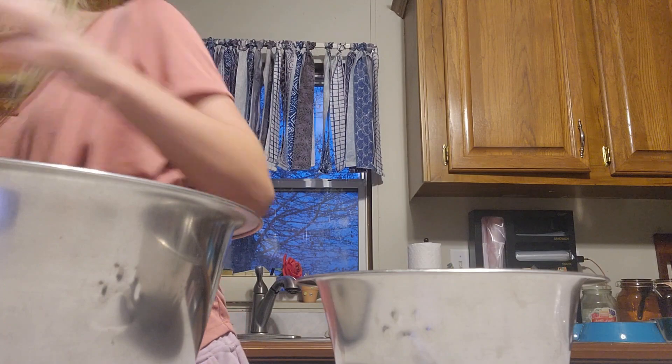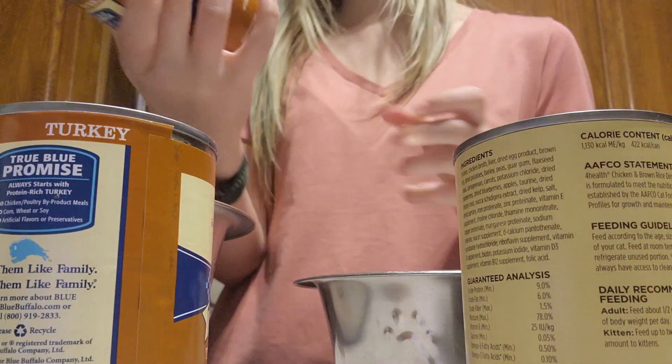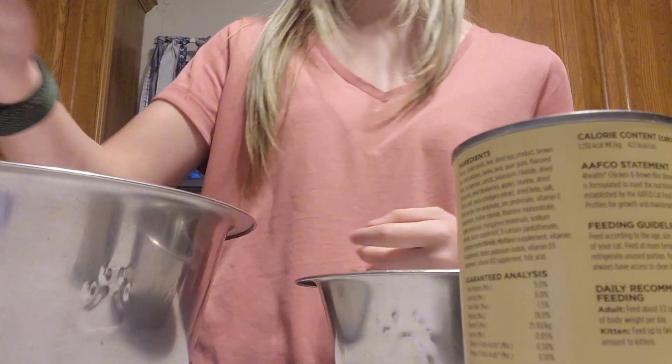We're going to start with the wet food. For the dogs, I got two cans of this turkey meatloaf dinner with garden vegetables from Blue Buffalo.